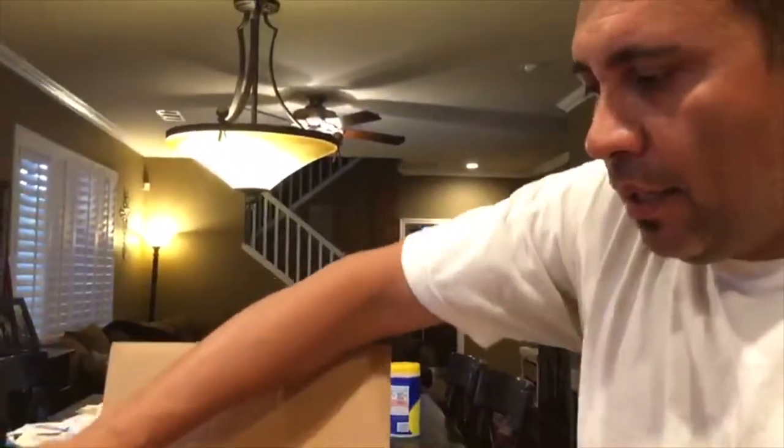I got the top open. Basically the contents include the strap. It comes with the vacuum manual. Let's get this thing open.